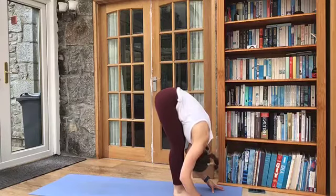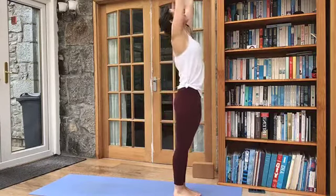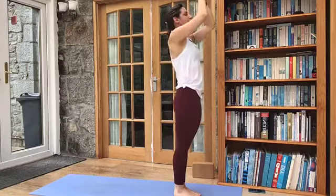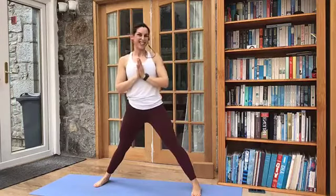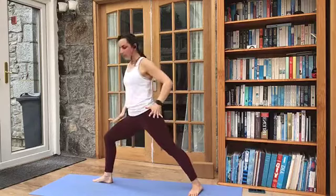From here we're going to complete the vinyasa, bending knees, take a step or jump to the front of the mat. Inhale, look up and lengthen. Exhale, folding forward — Uttanasana. And we rise — Urdhva Hastasana. And exhale — Samasthiti. We're going to take this to the other side now.